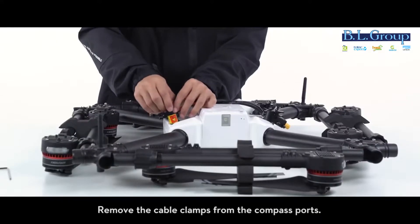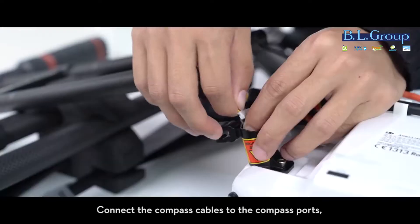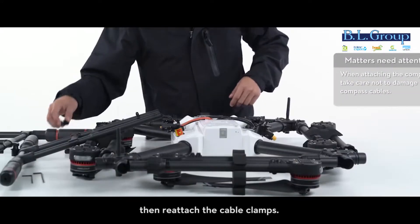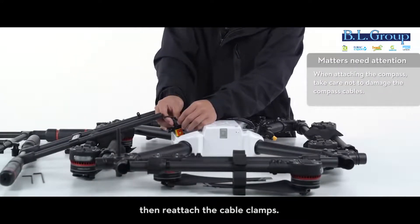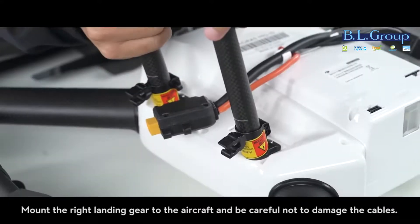Mount the landing gear with the compass cables to the right of the aircraft status indicator. Remove the cable clamps from the compass ports and connect the compass cables to the compass ports. Then reattach the cable clamps.